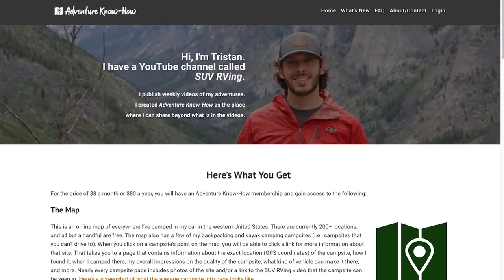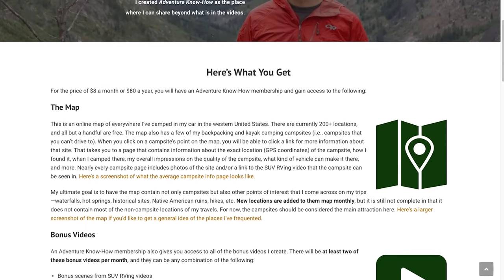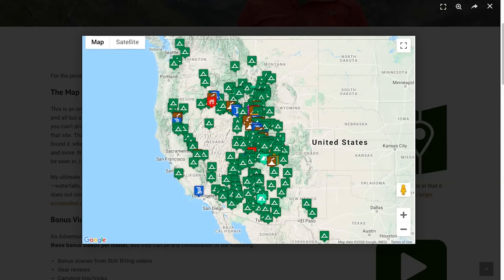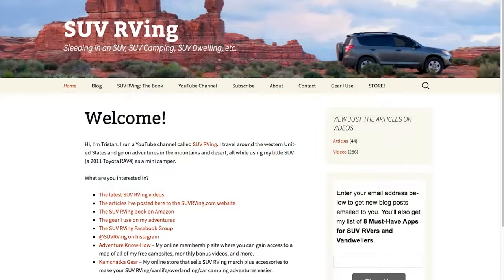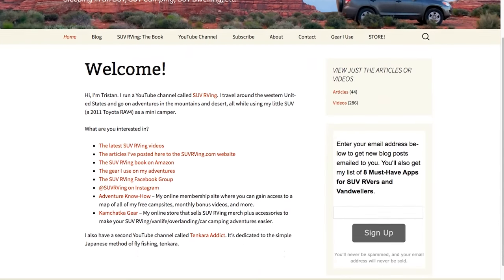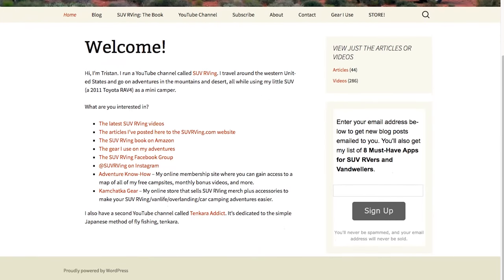Be sure to check out Adventure Know How, my new site where you can gain access to a map of all my free camp sites, plus monthly bonus videos you won't find anywhere else. Learn more at AdventureKnowHow.com. And for links to everything else SUV RVing related, visit SUVRVing.com. Links to these sites and more will be in the video description.